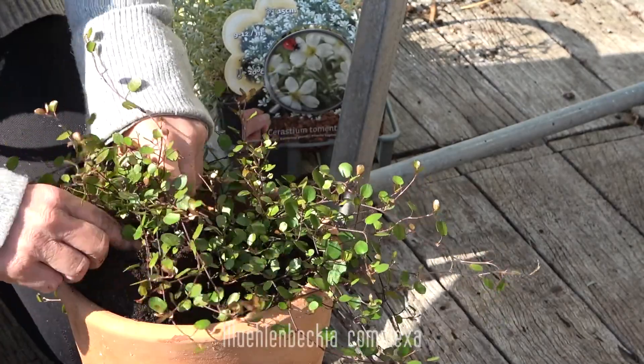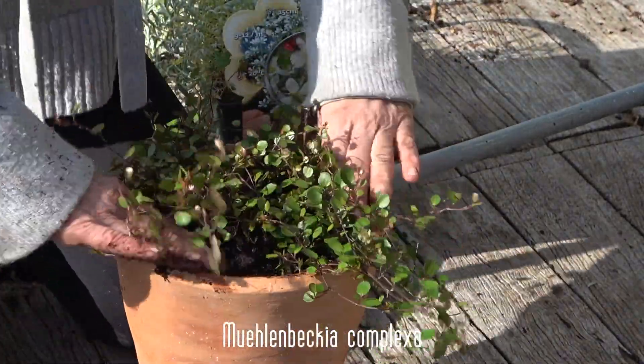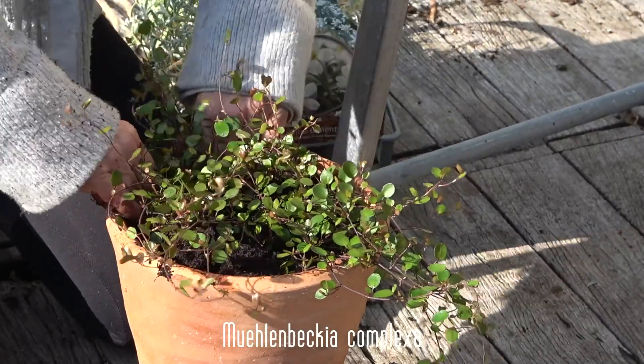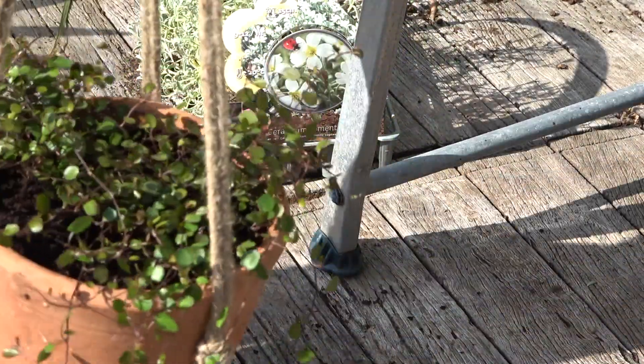Muehlenbeckia — definitely one of my favorites — is a fast-growing ground cover. But of course you can also put it in a pot and it will start to spill over the edges like a beautiful sea of green.